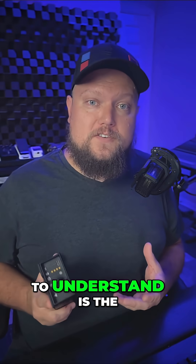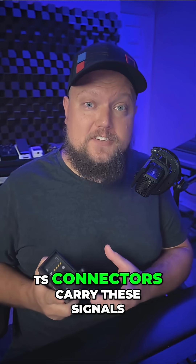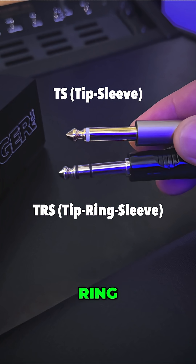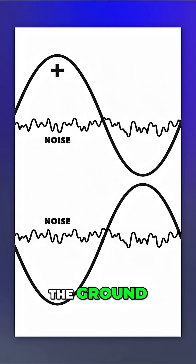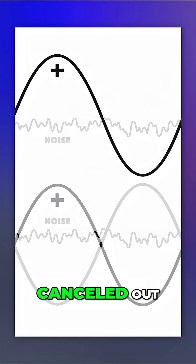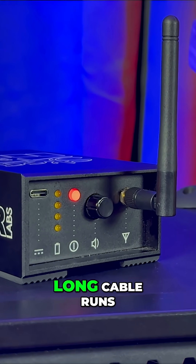What's more important to understand is the difference between balanced and unbalanced audio signals and how TRS and TS connectors carry these signals. TRS stands for tip ring sleeve. The tip carries the positive signal, the ring carries the inverted negative signal, and the sleeve is the ground. When they hit Danny's input, the negative is flipped and the noise is canceled out — that's what makes it a balanced signal. You get cleaner audio signals, which is ideal for long cable runs.